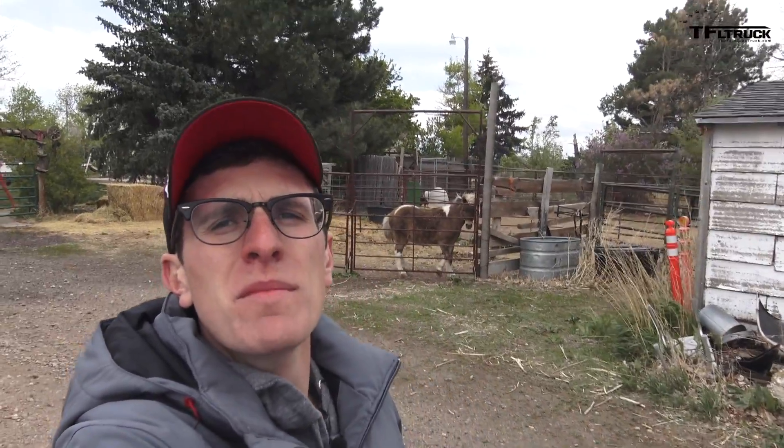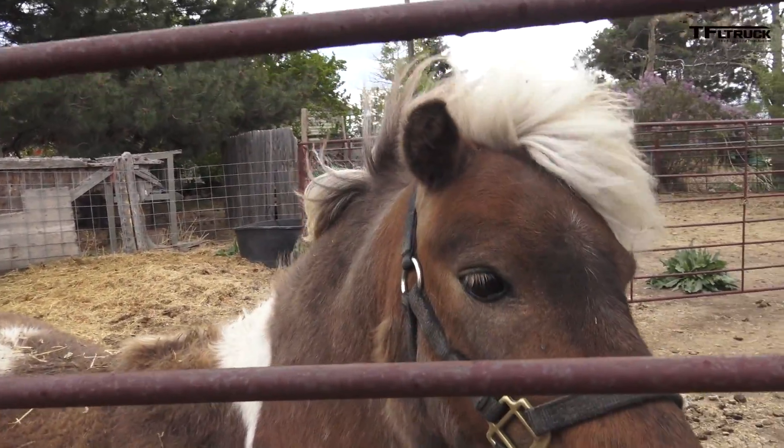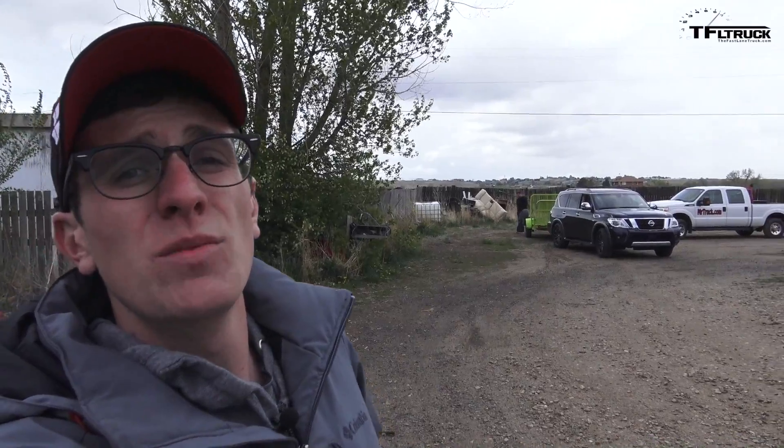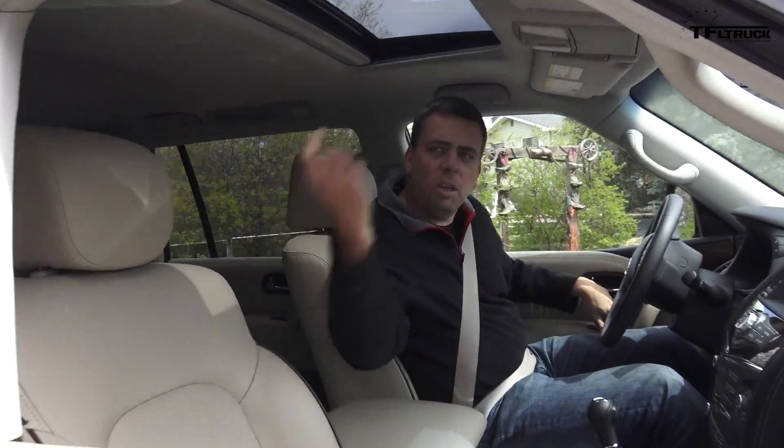Hey guys, welcome to a miserably cold Colorado afternoon. I'm here with my bro Hank. We're here at Ken's house because we're picking up a trailer and we're going to go take a look at a new bed for the F-250 Highboy — ours is completely rusted out. Are we going out in the middle of nowhere? Do I need to bring weapons? I don't think it's that middle of nowhere — Evans, Colorado. Let's go get the bed.